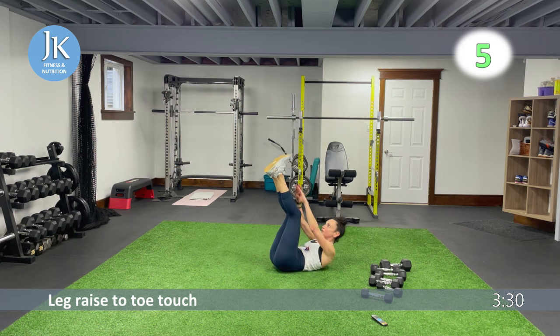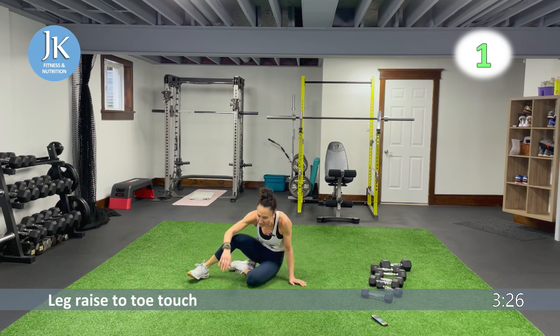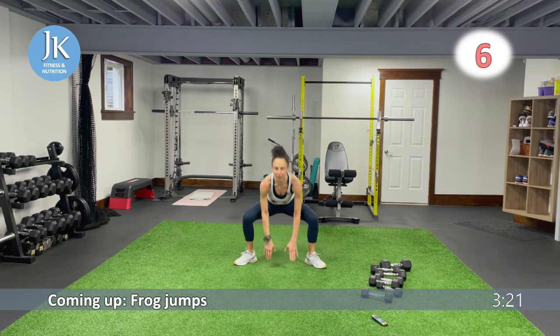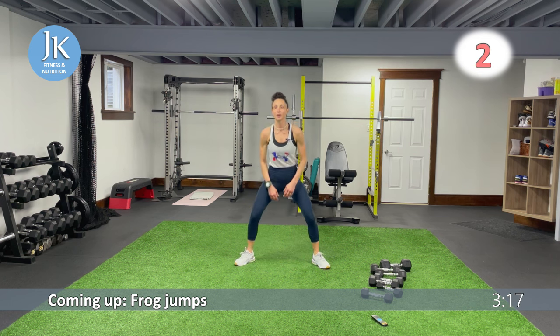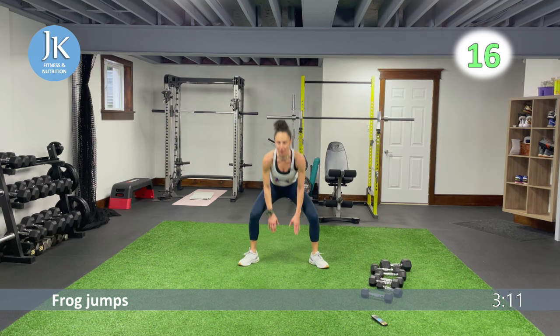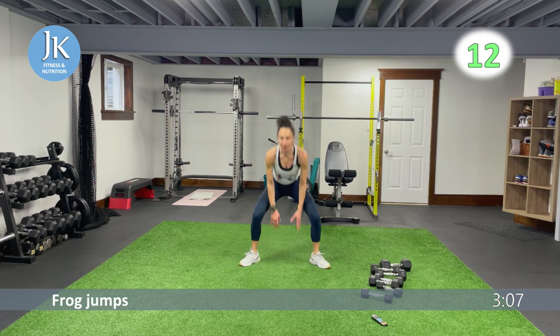Frog jumps — quite simple, very effective. Toes out, bring your fingertips to the ground. Great for inner and outer thighs. In squat position, be mindful of your knees — make sure knees are in line with your toes, pushing your knees out.